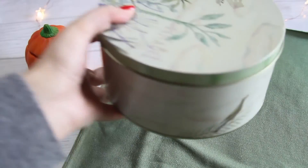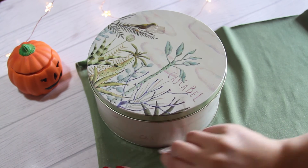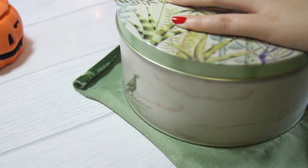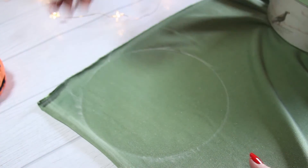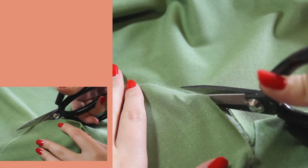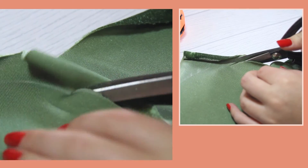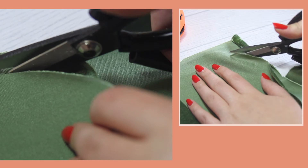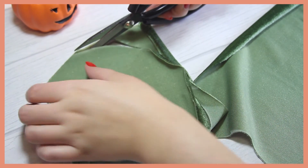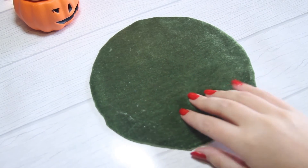Y silicona caliente. Vamos a empezar extendiendo la tela sobre una mesa. Yo voy a usar este tarro como molde para hacer el círculo, pero tú puedes usar un plato o algo redondo. Voy a marcar su perímetro con ayuda de la tiza. Ya marcado, vamos a cortar el borde por donde marcamos. Asegúrate de que tus tijeras tengan buen filo y sean para tela para que te quede muy bien cortado el círculo. El terciopelo es un poco difícil de manejar, así que te recomiendo poner papel o periódico por debajo para que no se pegue a la superficie. Te debe quedar un circulito más o menos perfecto.